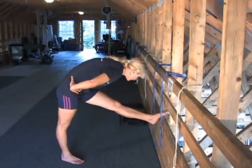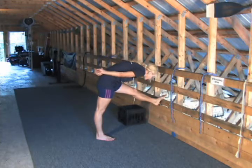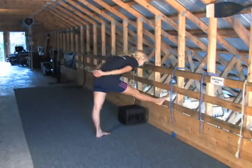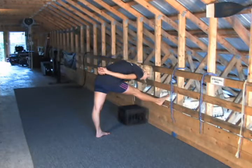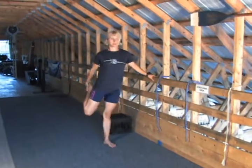Start with your hamstrings. Put your leg a little bit higher, lean forward, hold for a moment, then go a little bit further, hold a few more seconds and switch to the other leg. Lean forward, hold, go a little bit further, hold again, and you're ready to move to your quads.